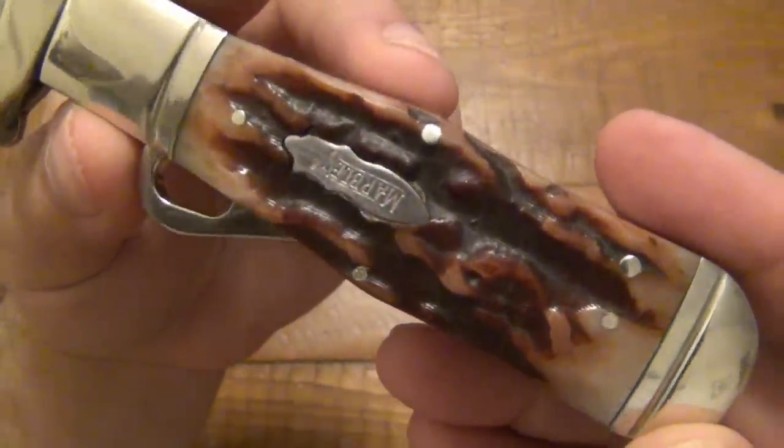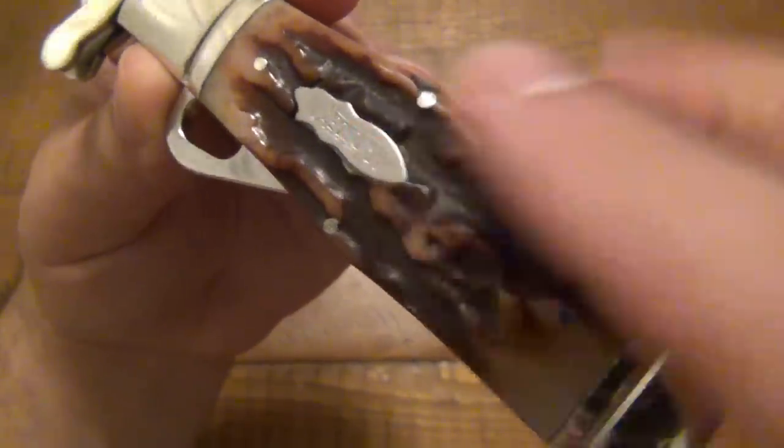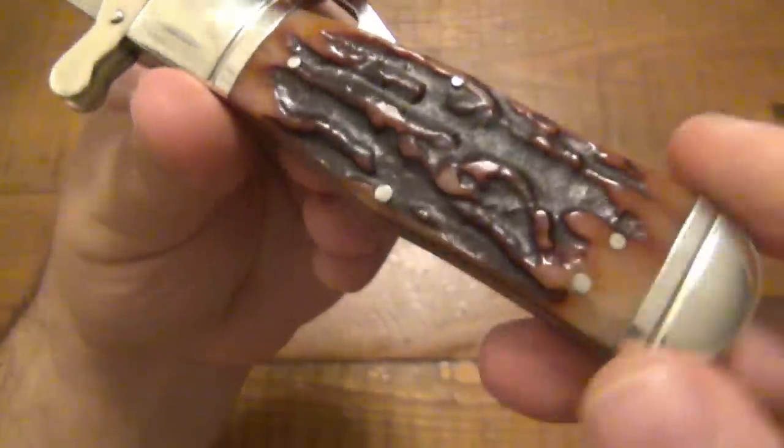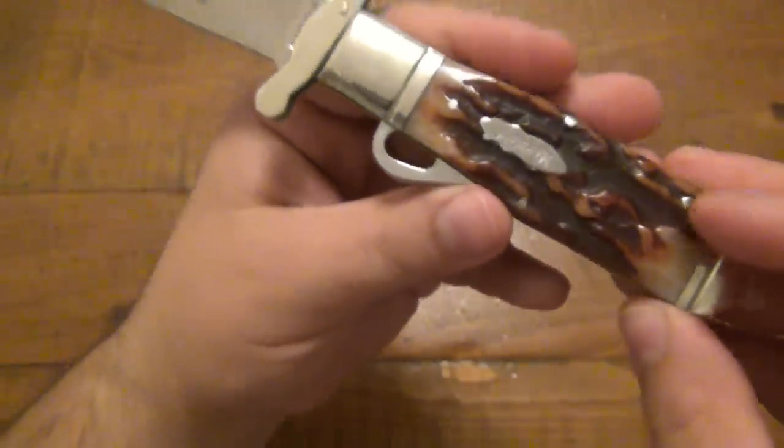Taking a closer look at the handle scales — this is a colored bone, and it has a really deep jigging pattern into it. It's just really, really nice. You can see the other side as well. Just really beautiful. Very classic look.